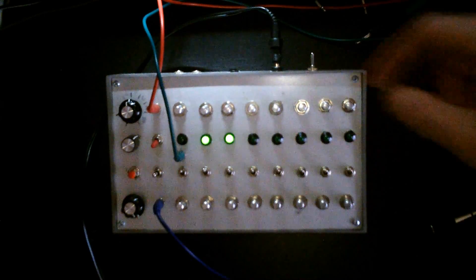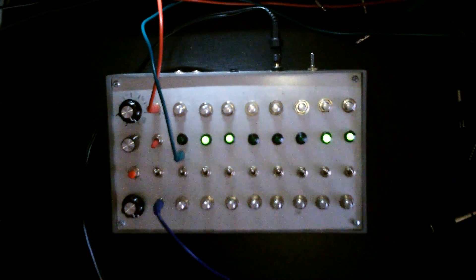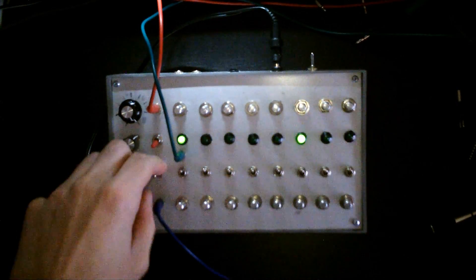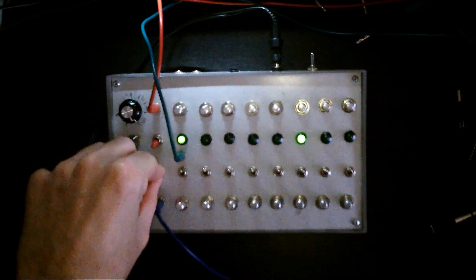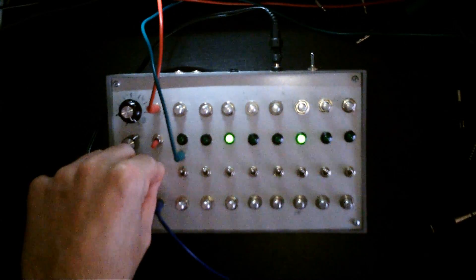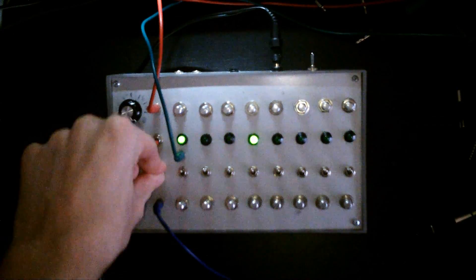That's cool. Let's put it backwards. Let me use my other hand for that so you can still see what's happening. You can do this endlessly if you want.